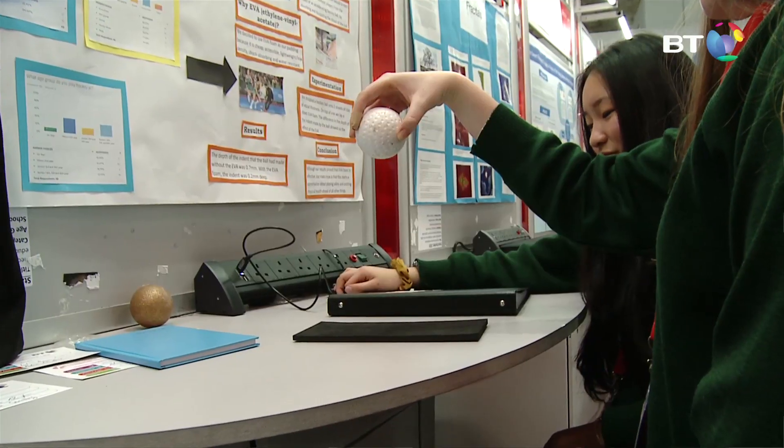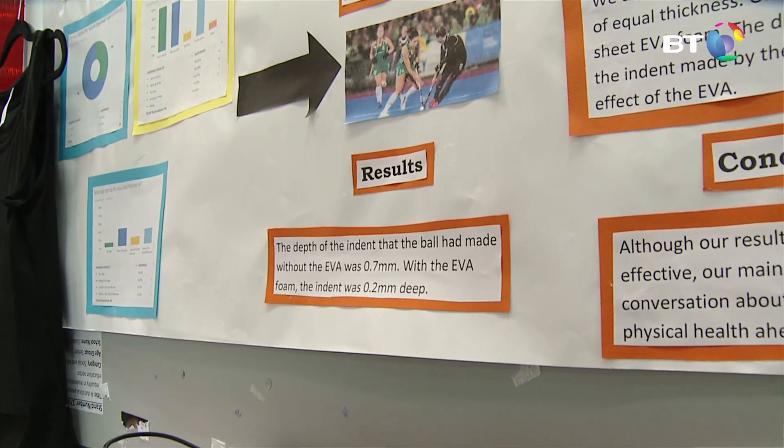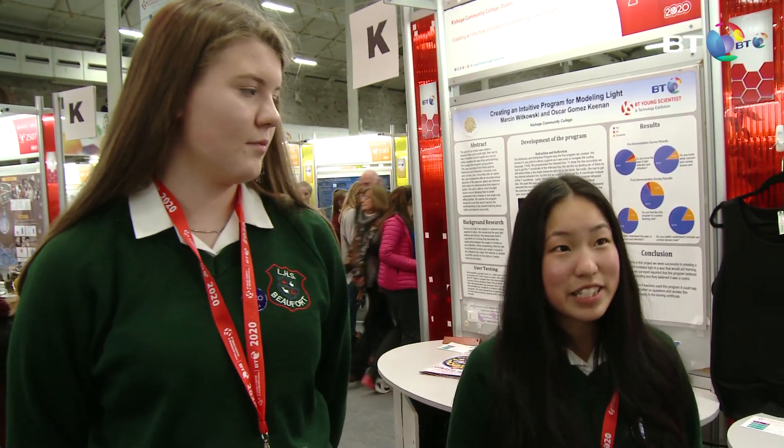We dropped the hockey ball at equal heights onto the uncovered clay and marked the indent the ball made, then did the same with the EVA-covered sheet. The depth of the indent without the EVA was 0.7 millimetres, and with the EVA it was 0.2 millimetres. We repeated this experiment twice and got pretty similar results.